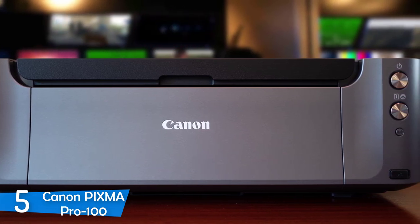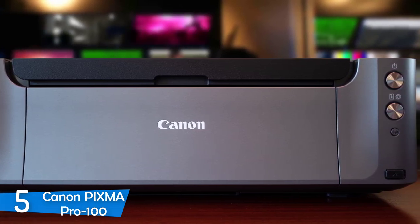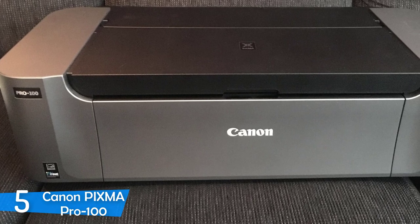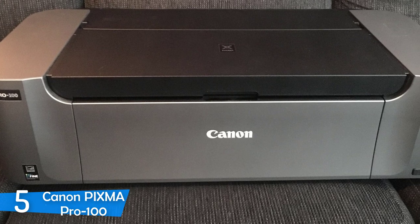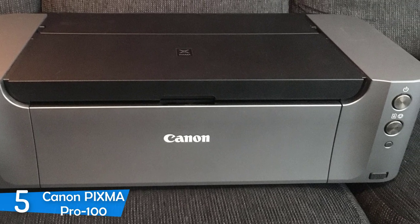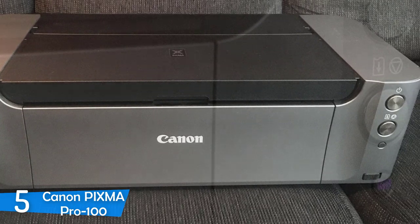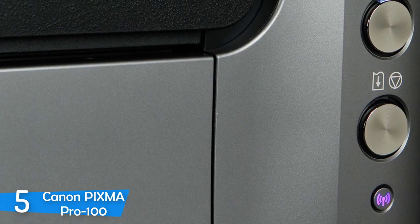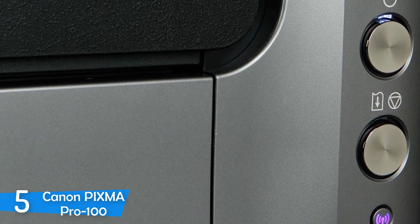The Canon PIXMA PRO 100 comes at a huge size with a large footprint, and it has a weight of 43.2 pounds. So consider this before buying so you're not surprised if you have no space on your desk. Canon has built this printer with the best materials, as is apparent in its build quality, and you won't have to worry about its durability and sturdiness. It has a square design except for its rounded corners.